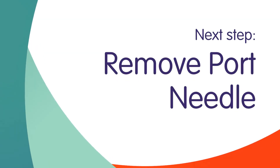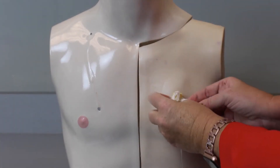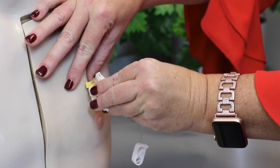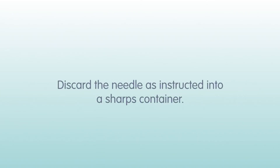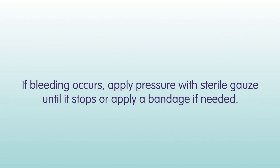You are now ready to remove the port needle. Carefully remove the dressing, holding the port steady with the fingers of one hand. Continuing to hold the base of the port, pull the needle up and out of the skin. You will hear a click indicating that the safety device has been activated. Discard the needle into a sharps container. If bleeding occurs, apply pressure with sterile gauze until it stops, or apply a bandage if needed.